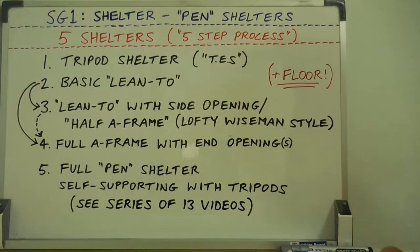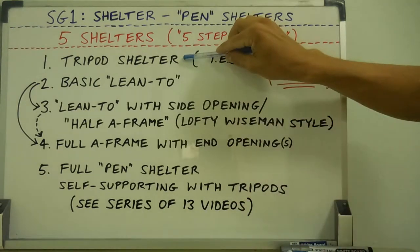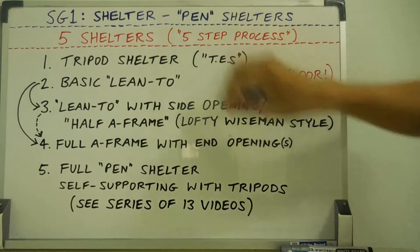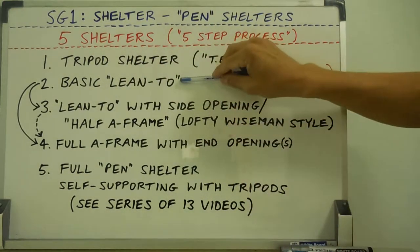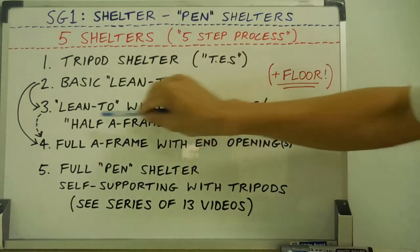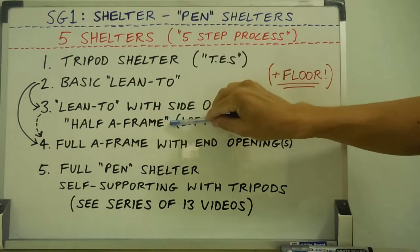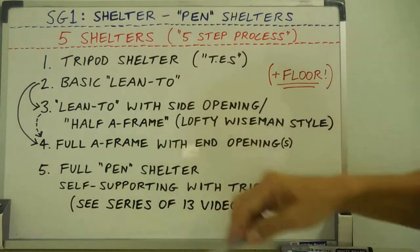Just to recap the five shelters — hopefully all those videos make sense. The tripod shelter is really the easiest to make, it's just three poles. Your lean-to — if you don't have enough time you can make a lean-to, then you go on to the full lean-to with side opening, the half A-frame, or you can go on to the full A-frame once you have more time or the next day.